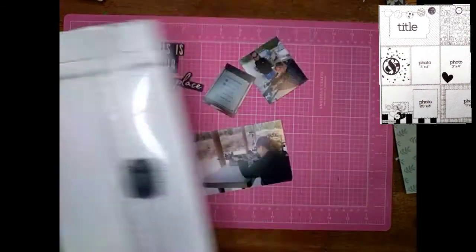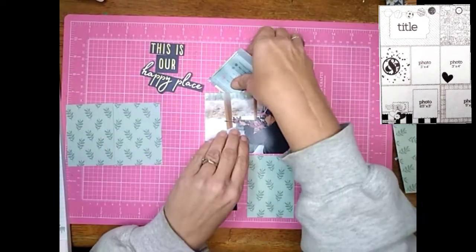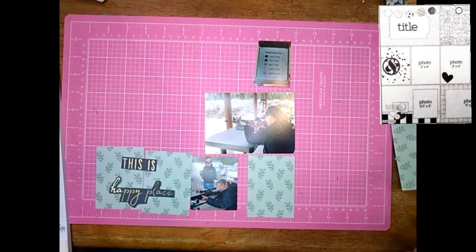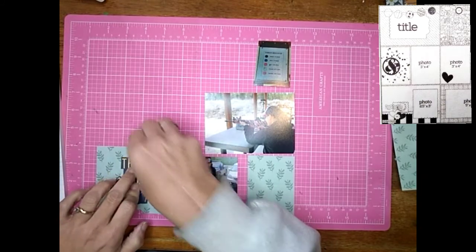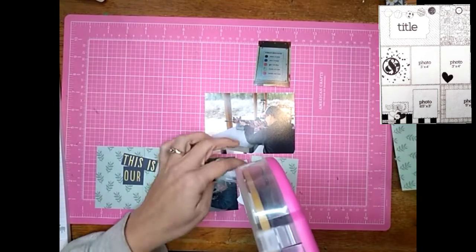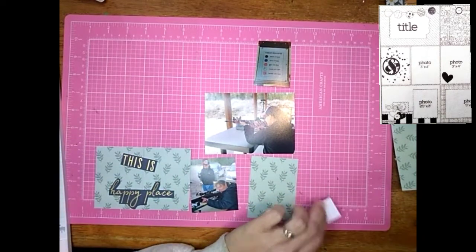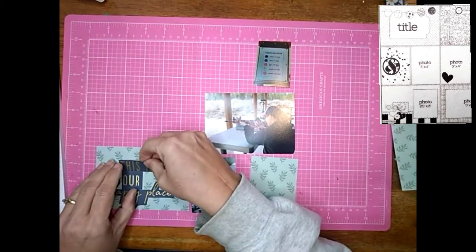I want them to be cohesive. I'm cutting out another one of these green papers to go in the bottom corner — in the sketch it's supposed to be a photo, but I'm just going to have it as a little embellishment rectangle. Here I am getting the title all situated. I know it's going to be cut right in half, so I'm making sure none of the words are cut — it's just going to be cut between the words — and I think it worked out really well.